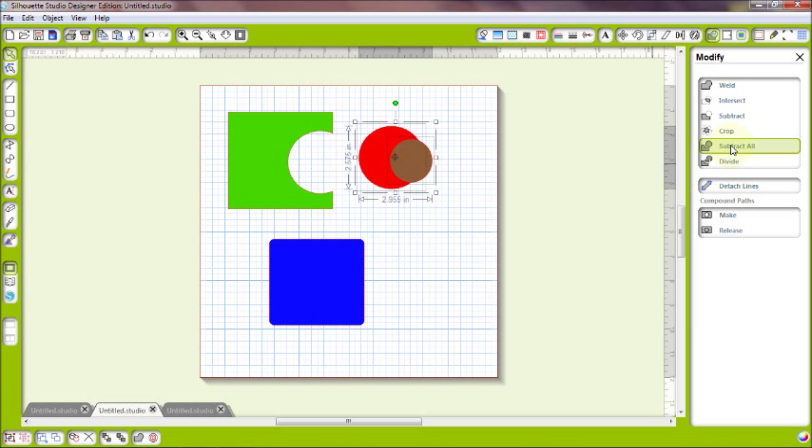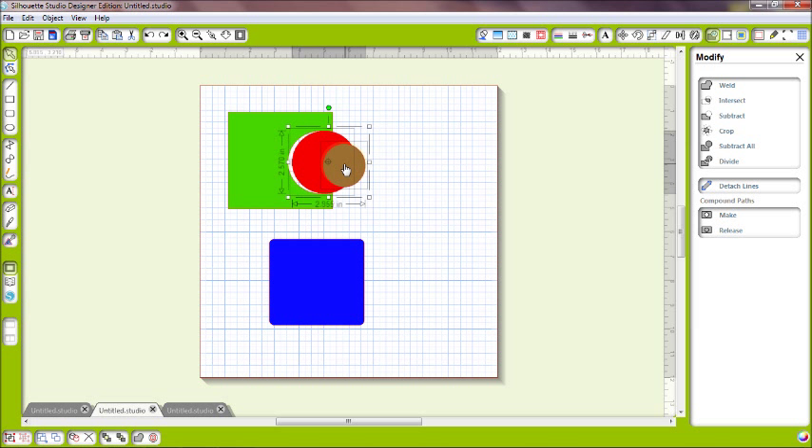I'll make a brown circle and put it over the red circle, then do subtract all again. Notice the brown circle is still there. If I'm making a project where I want things to look stacked without the bulk, I can go ahead and do that — now it's one flat layer but gives the 3D illusion of being stacked. That's how subtract all differs from subtract: it still removes from the back image but retains the frontmost shape.